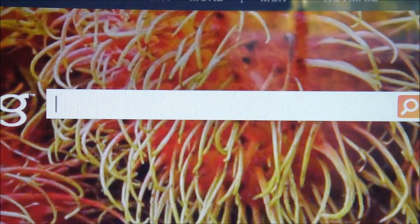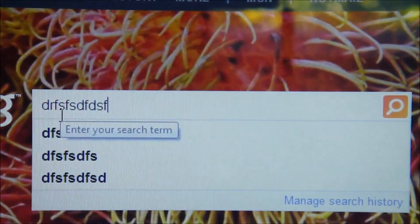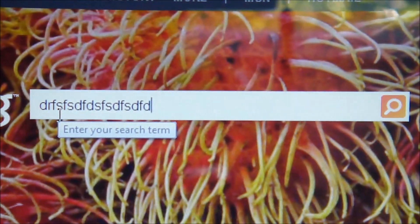Does the keyboard work? That's the biggest mistake people make - sometimes it doesn't work. This is the moment of truth. We do have a problem with the keyboard. No we don't actually - works perfectly. Everything works perfectly.